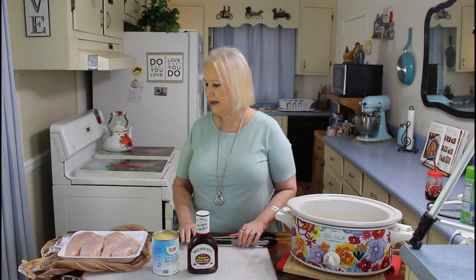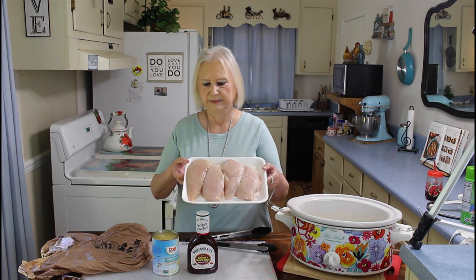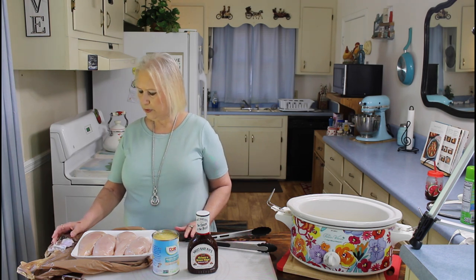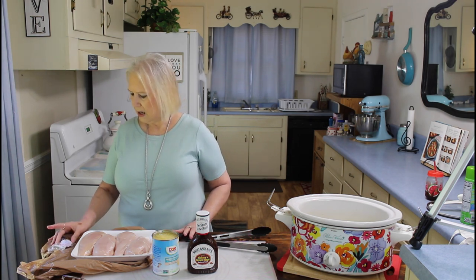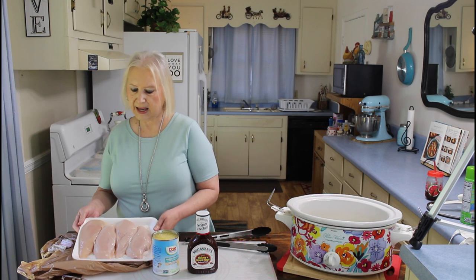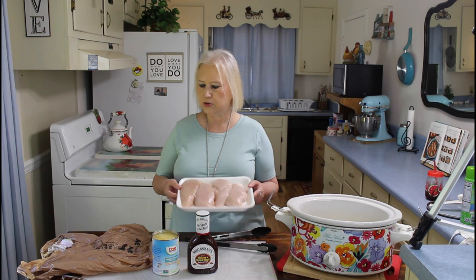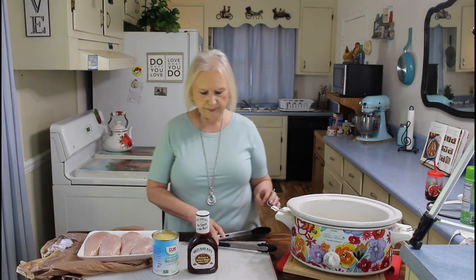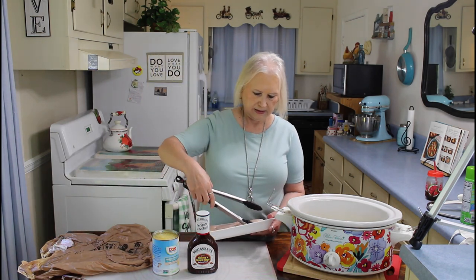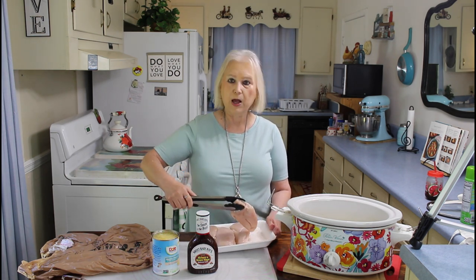I just love my crock pot for that reason. Today I've got four chicken breasts here, and it was $4.59 a pound — it was 2.36 pounds and it cost $10.83. To me that's a little high for chicken when I used to get this pack for about $5.00. But anyway, I'm going to put this in my sprayed crock pot. I notice my voice is getting a little raspy, so I apologize for that.